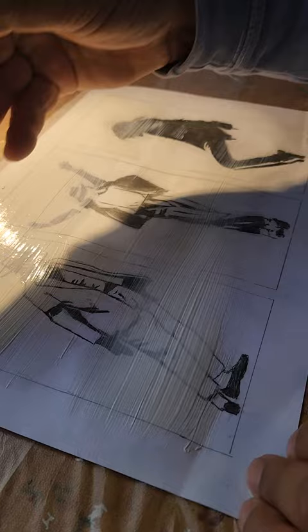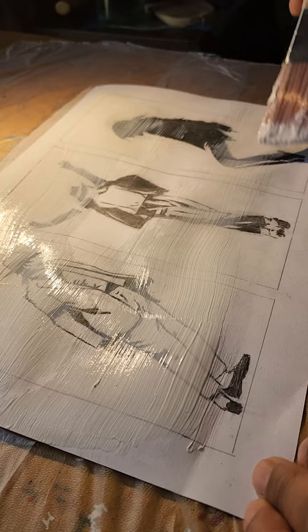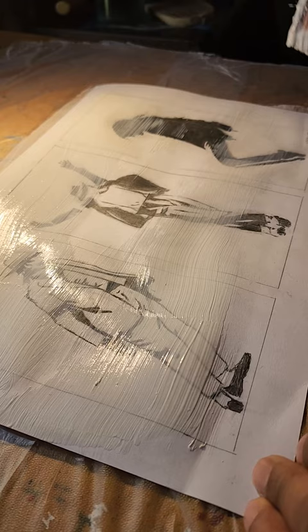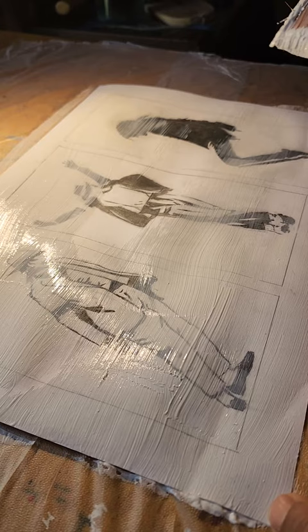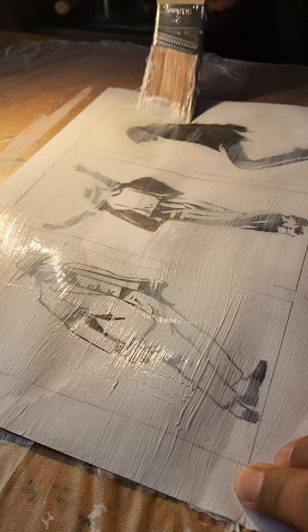In order to carry this particular pencil sketch to the next level, what I'm doing here now is applying clear gesso to do two things. It's going to preserve the drawing itself, but it's also going to give me a more paintable surface. Although this original drawing is on mixed media sketch pad, it is still yet a little thin for just applying paint directly to it.